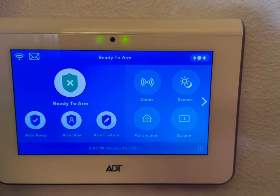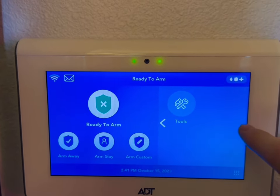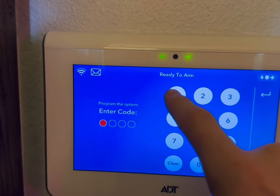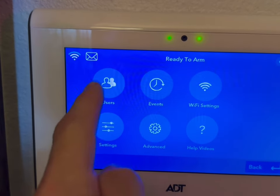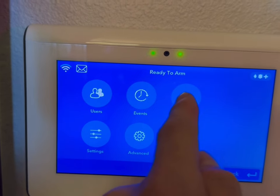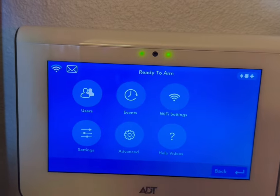To get to Tools, you see this little tab right here — hit that and go to Tools, and put in your code. This is where you can add a new user, change the chime, put in your Wi-Fi settings and network, or reboot the system.